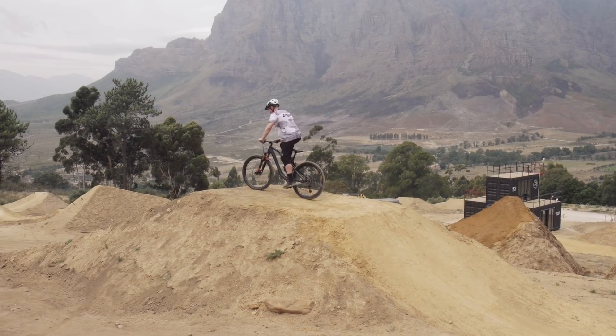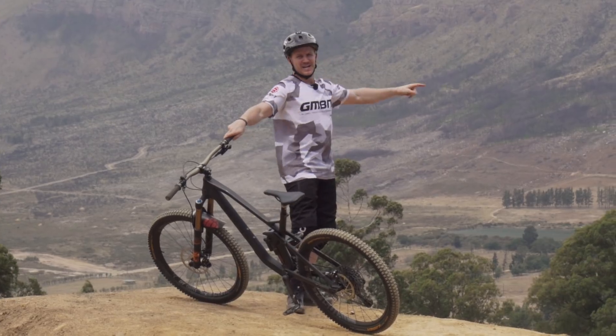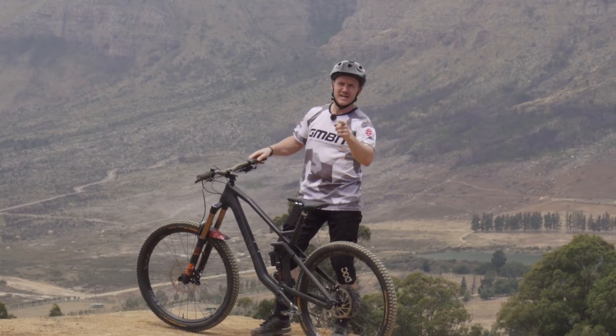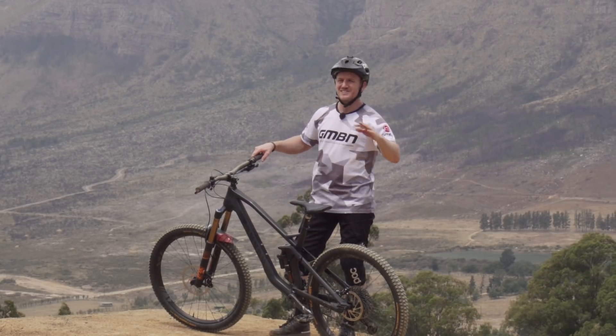Ho ho ho! Wow, first off, take a look at that backdrop. I'm out here in Hellsend Bike Park, Stellenbosch, just outside Cape Town in South Africa. This is a great place to tell you how to progress from tabletops to the all-so-scary double.